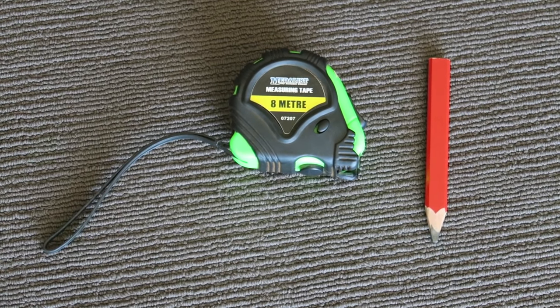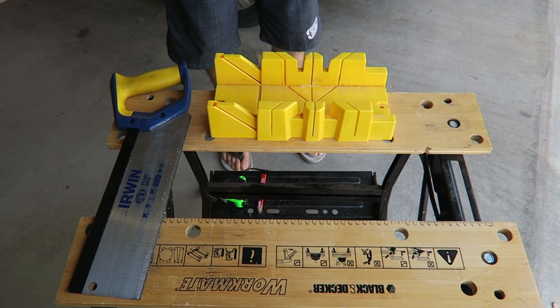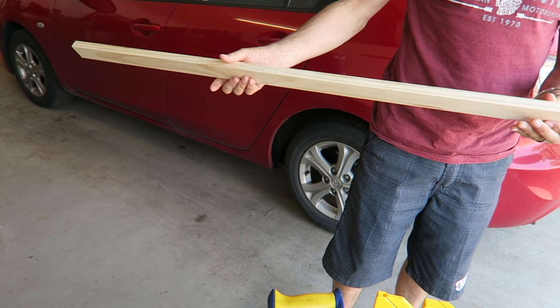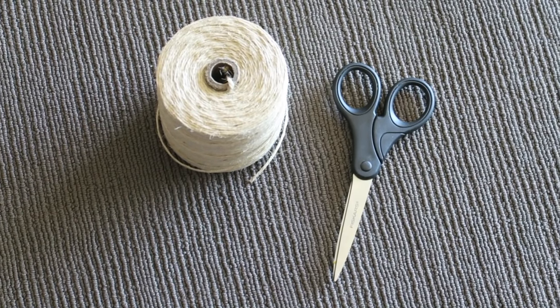Supplies for this DIY project: a measuring tape and a pencil, a saw and a mitre box to help stabilize the timber as you're sawing it, some pine — we picked this up from the local hardware store, just make sure it's straight and not bent, we bought four pieces — a staple gun, two eye screws, string, and scissors for hanging up the canvas at the end of the project.